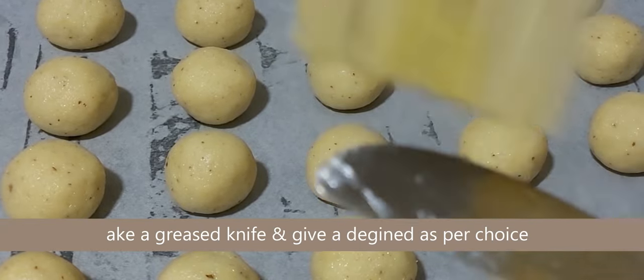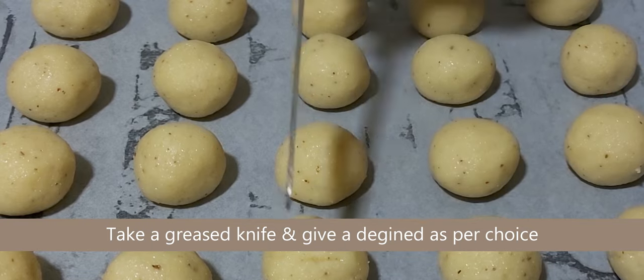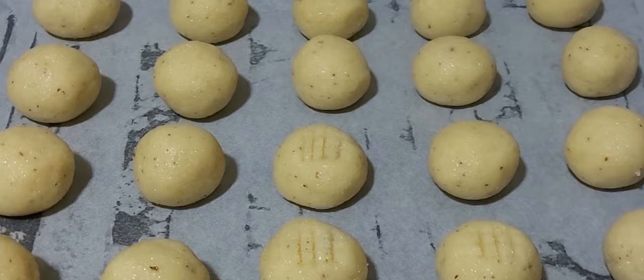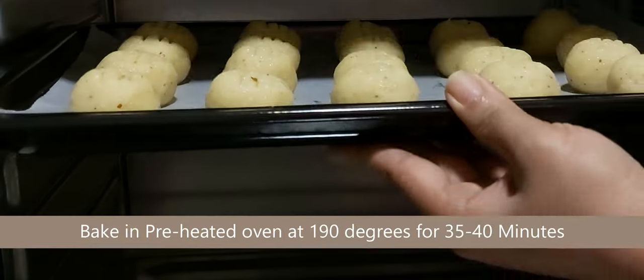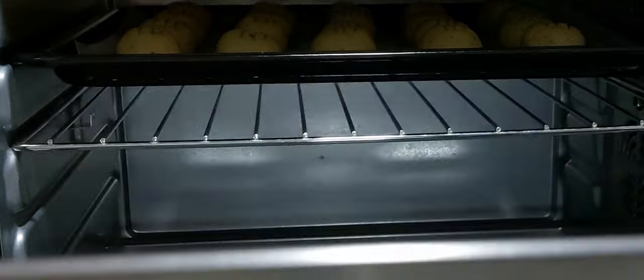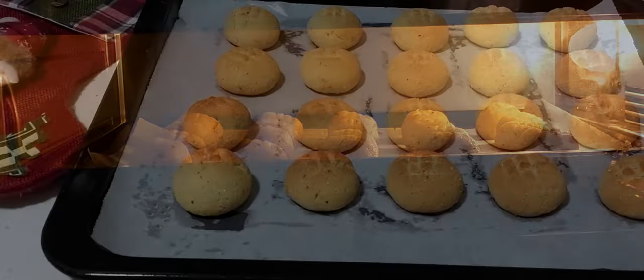Now take a knife, grease it with ghee, and make a shape on top of the bolinas. Place the tray in a preheated oven at 190 degrees for 35 to 40 minutes and bake them until you get a nice golden brown color.